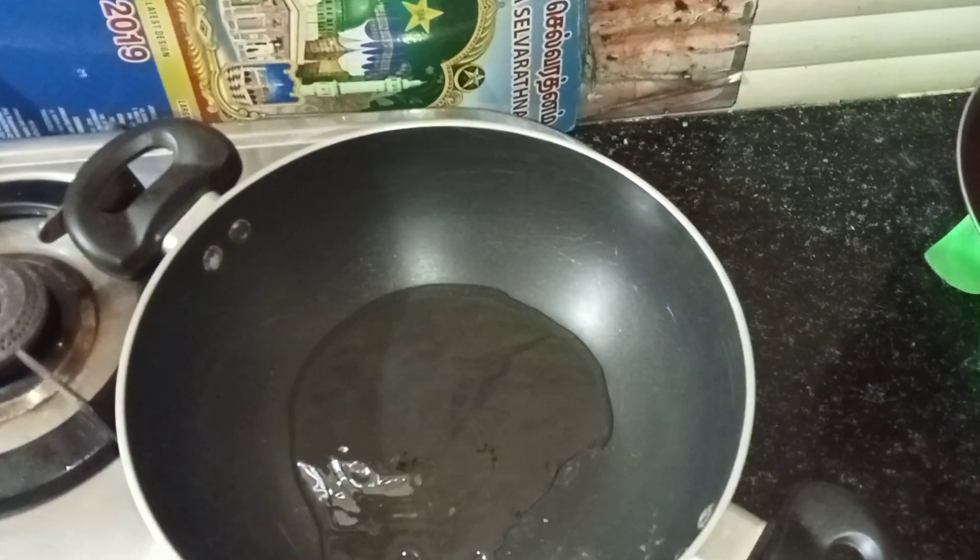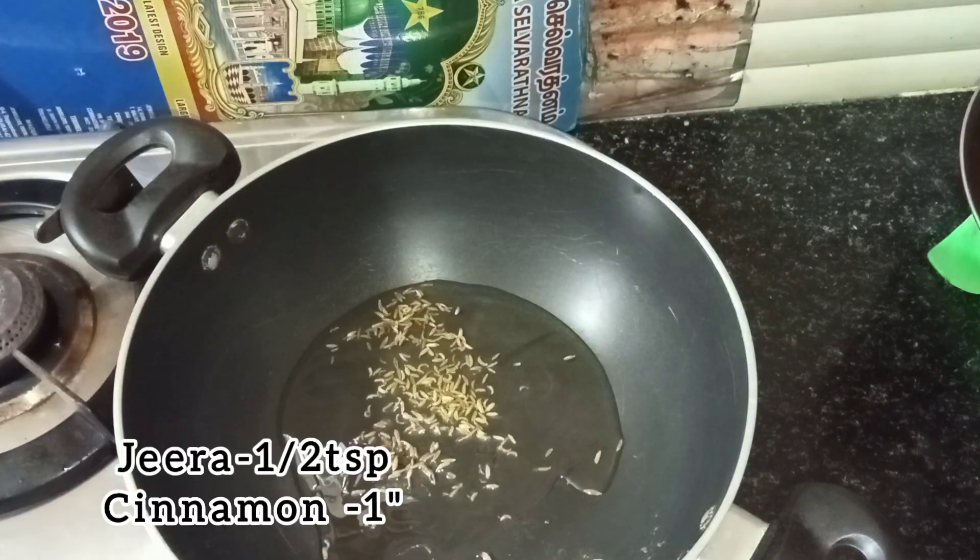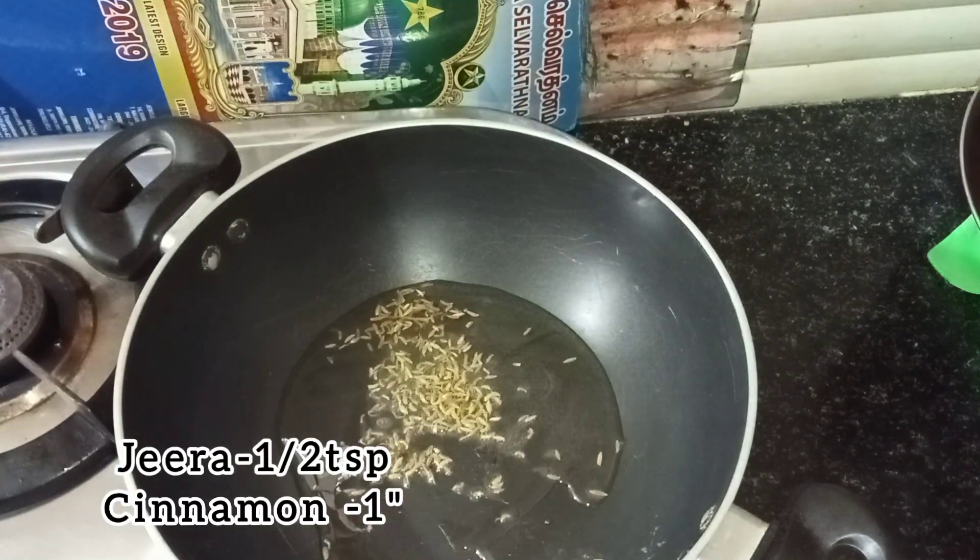We are going to add a curry in 2 tbsp of oil in the pan. Add 1 tsp of jeera. We are going to add the jeera.